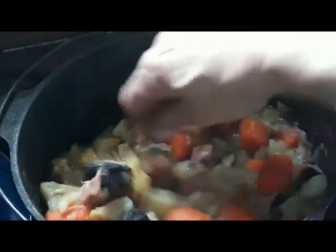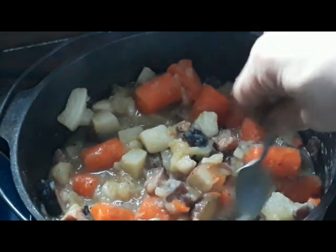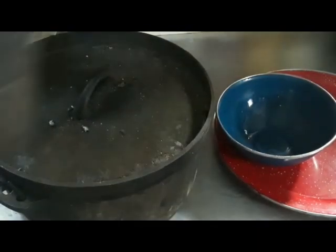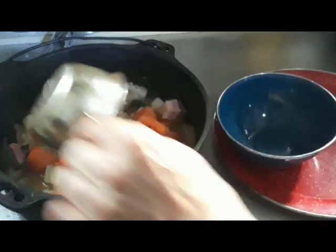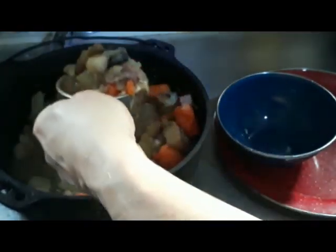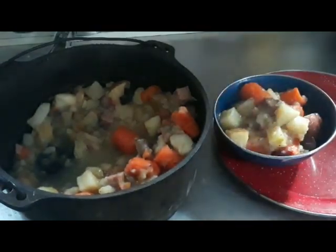Oh yeah, you better check this. Oh yeah, look at that. That is perfect. We're going to let this cool off a little bit and try some. This looks pretty much like what I was describing. I should add a little bit more water maybe for the next batch, but I'm going to have me a bowl of that.